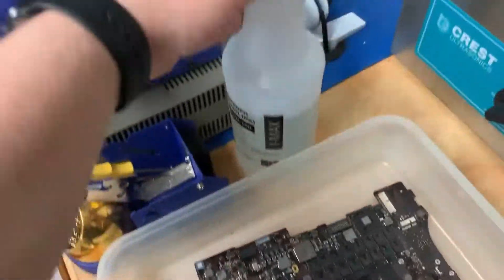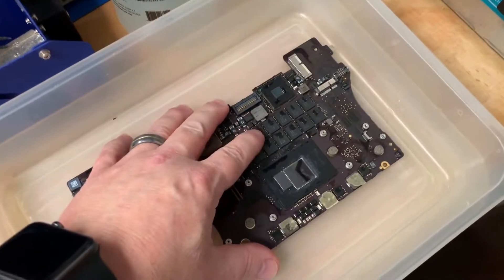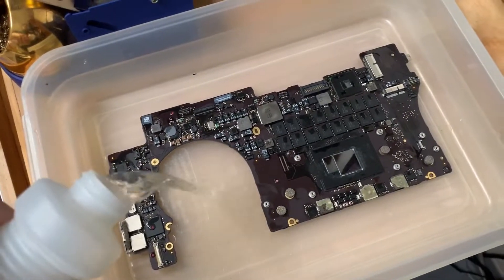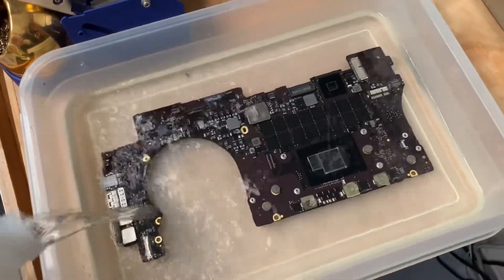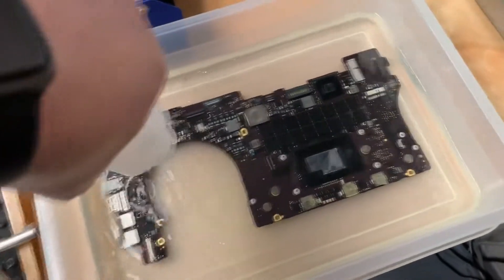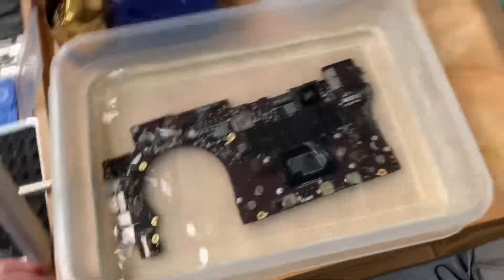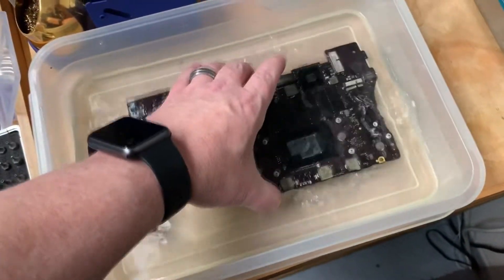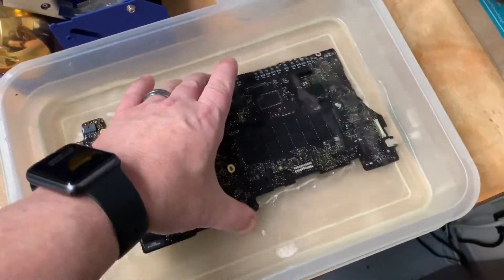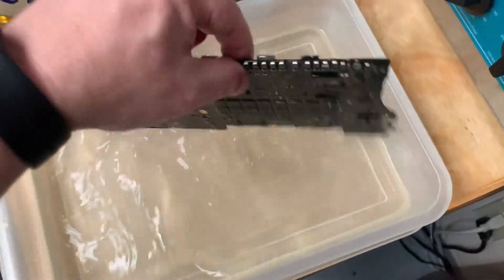We'll put the lid on and shut this off, then let the board cool for a little bit, because we don't want to pour cold alcohol on it while it's still hot. It only takes about 30 seconds, maybe 60 seconds at most, for the board to cool down to room temperature. Then we pour alcohol in so the board is completely submerged. This displaces any liquid from the ultrasonic machine and allows it to evaporate very rapidly once we're done. Soak for 5 to 10 minutes, then remove it. You can use high-pressure air to blow it off, or let it sit out and dry — whatever method is best suited for your need.